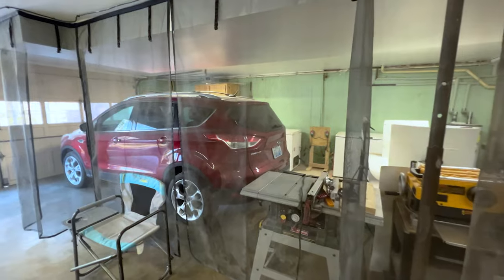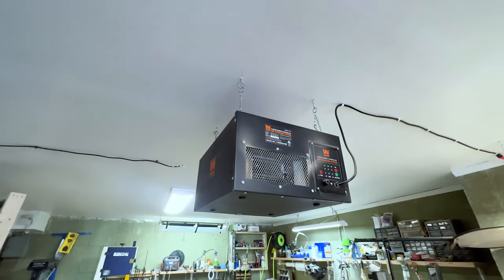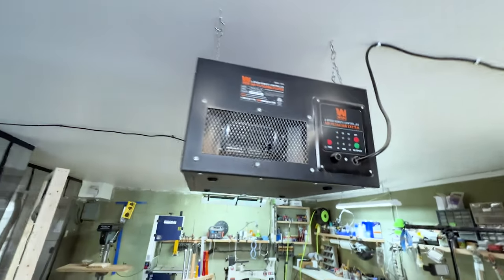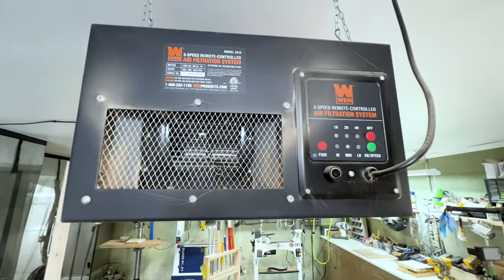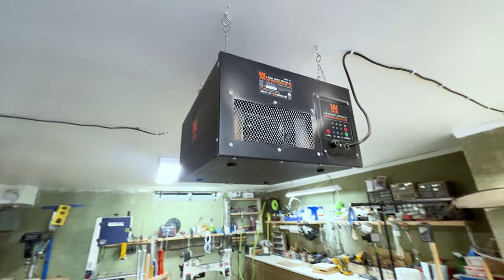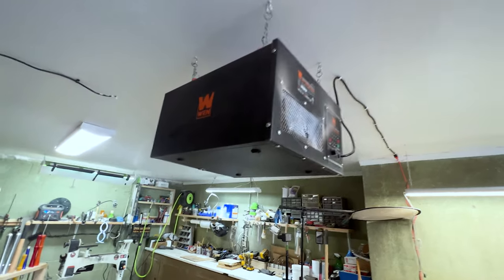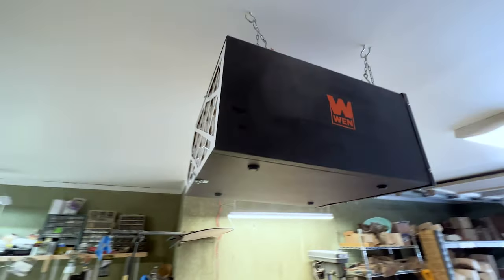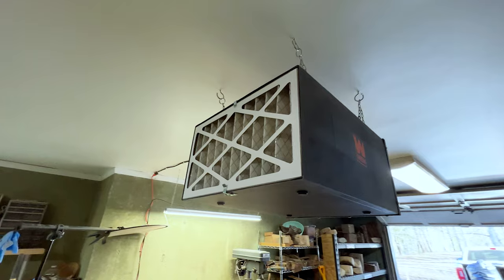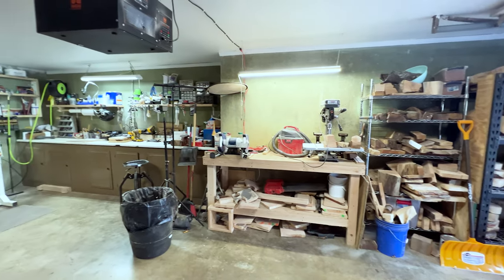Up in the ceiling I have my WEN air filtration system — it's remote-controlled and three-speed. I did review it in another video. It has a filter on the back that removes all the fine dust floating in the air while you're working. The remote is kept on the workbench. It's a great system that works really well.